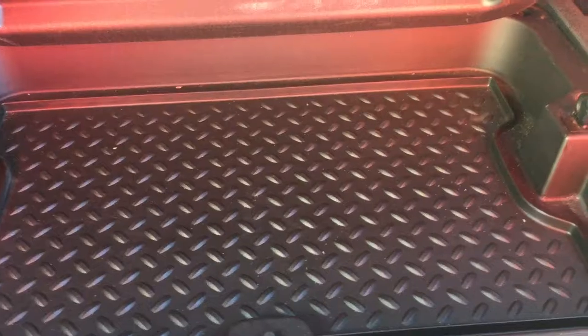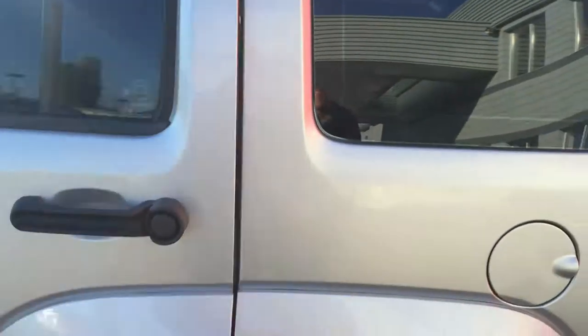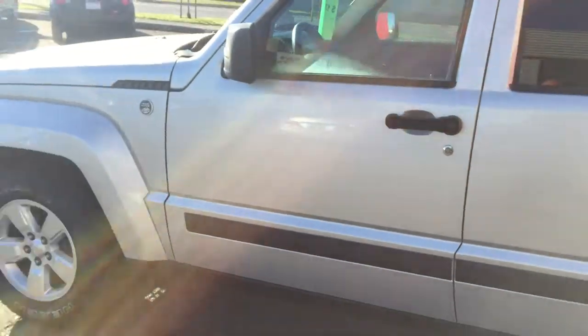We're going to open up the trunk here. Very clean, nice and easy to store things in and out. Nice and flat. And there's a little compartment here, as you can see, where you can put your purse or any other kind of valuables you want to hide.